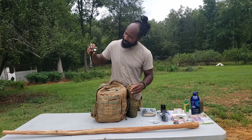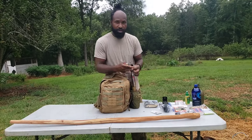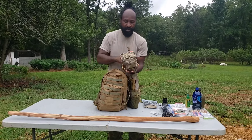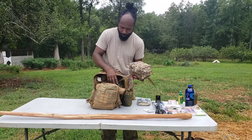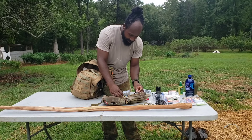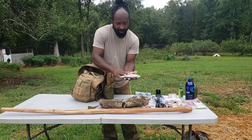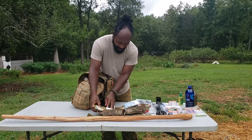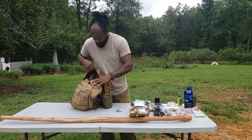Also in here is a flashlight with many different settings, including a red light setting. If you need to move at night, the red light means you're not easily detected. We also have a basic med kit — knives, rope, extra band-aids for nicks and cuts in the woods, gauze, and cotton balls. All of that comes in real handy.